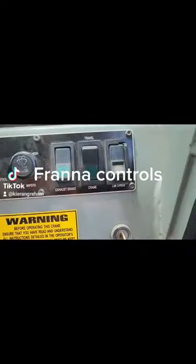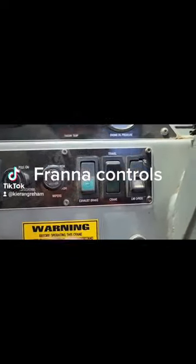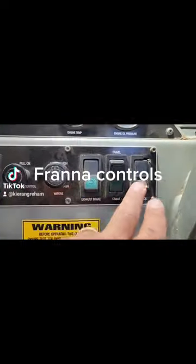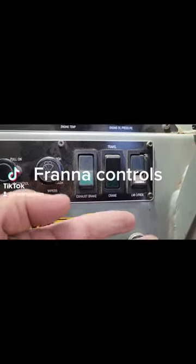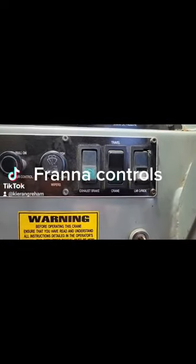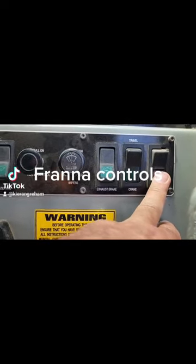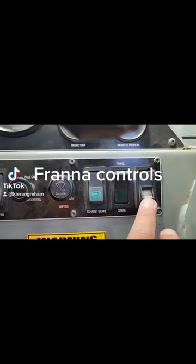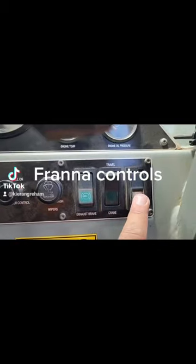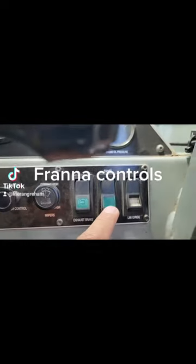Down the side here we have our override switch. Now this isn't so that you can start overloading the crane — it's there for if there's a problem with the crane. For instance, if it was having a problem and kept jumping out of low range — when the crane's in high range it's not going to operate the crane functions — so by holding this in, you can still operate your crane functions in high range. Keep in mind it isn't there for overloading the crane; it's only there as a safety device to help you get the crane back into a safe state.